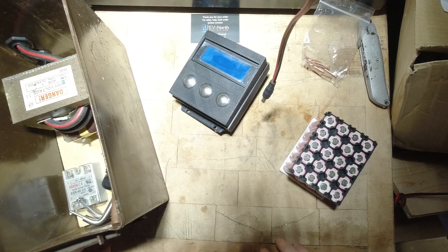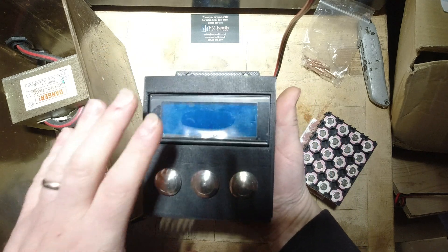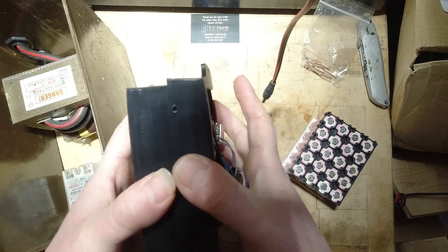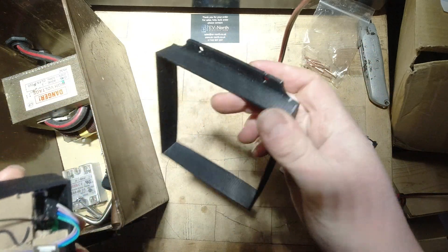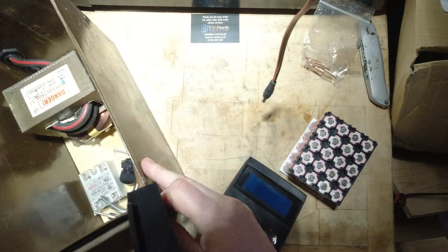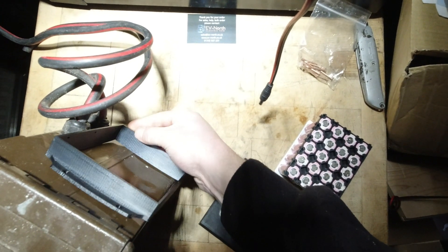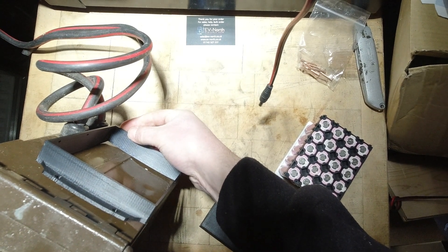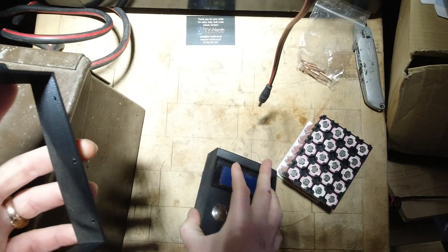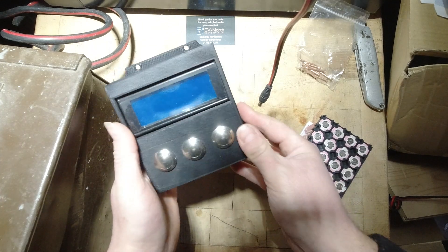Back again with the 18650 spot welder that I started a while ago. I've done a 3D printed case for the screen and electronics — it's got a removable part that bolts onto the ammo box with four bolt holes, which go on the cable side over here. There's a bolt up there, this then slots in, and there are a few screw holes down there to hold the whole thing in.